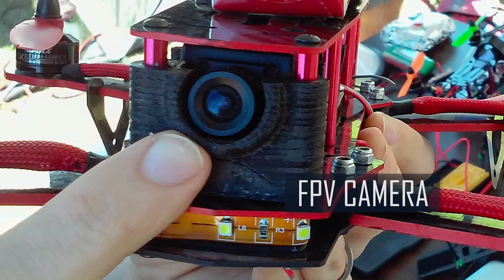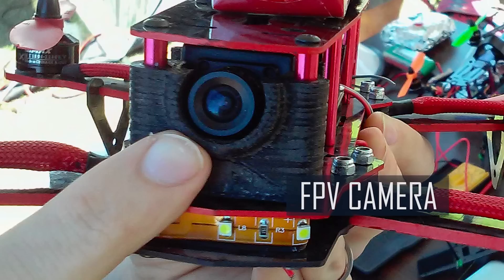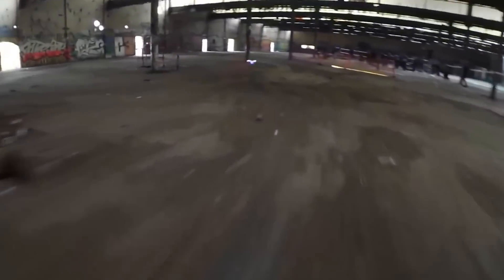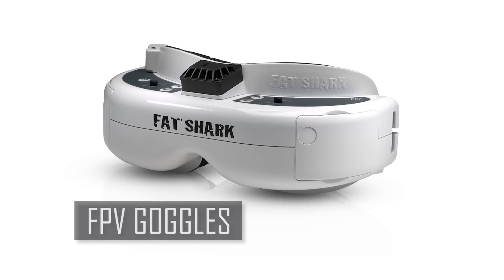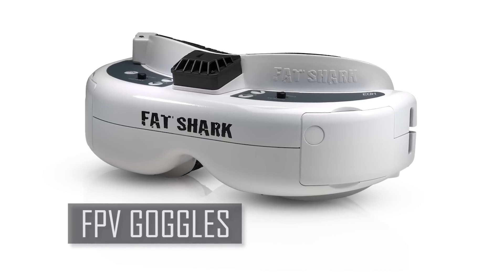A good FPV camera is necessary to give the pilot the best image possible to make controlling their machine easier. It also makes for a far more intense flight experience when what you see is crisp and clear. While technically not required, we just can't imagine flying a racing drone without a set of FPV goggles. The goggles let you see the image transmitted from your drone in a first-person perspective, as if you were sitting in the drone itself.